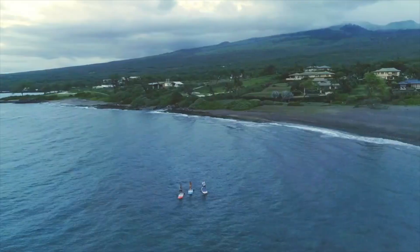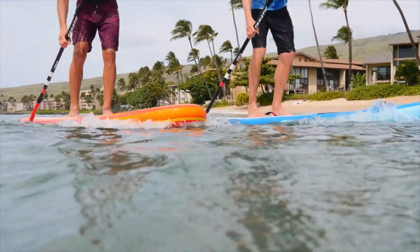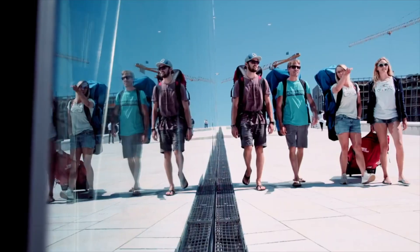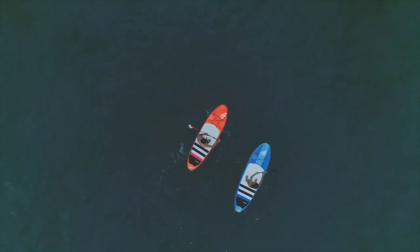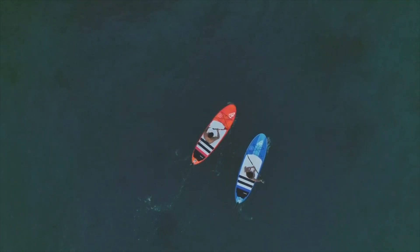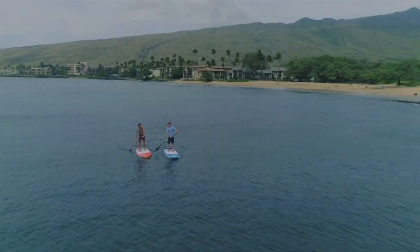Inspired by our Fly All-Round Composite range, the Fly Air and Pure Air models are a convenient answer to limited storage, city life and traveller's demands. The longboard style outline gives a great mix of glide, stability and all-terrain versatility from beginner to experienced paddler.